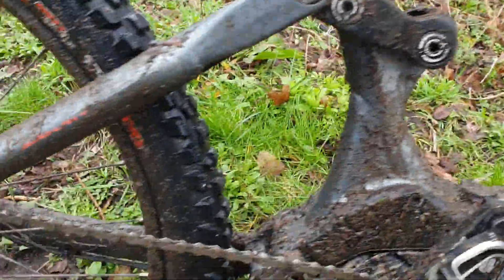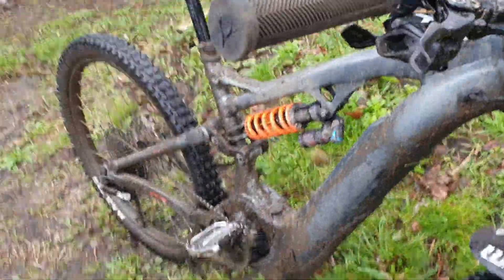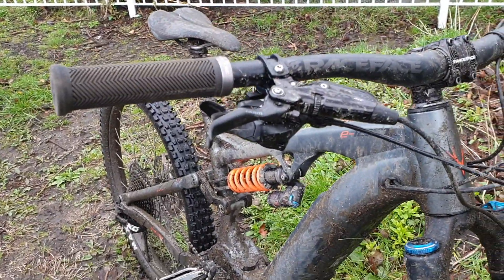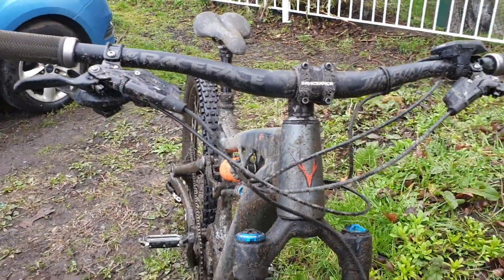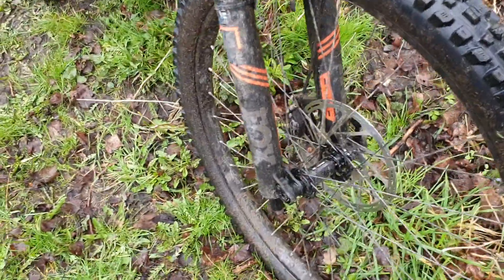We've got the Bosch M3 motor, riding on the ceramic sole groupset, 12 speed. Good looking bike. The RSC stem — SRAM race stem. We've got White stock hubs.